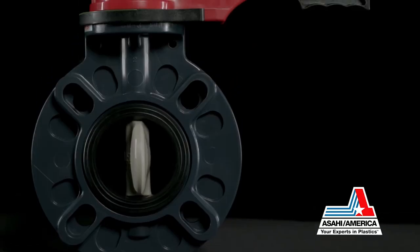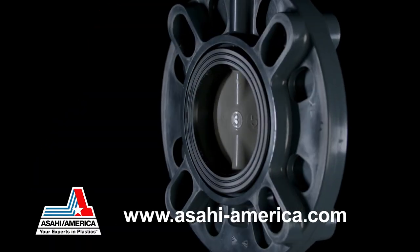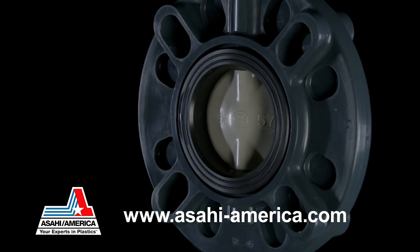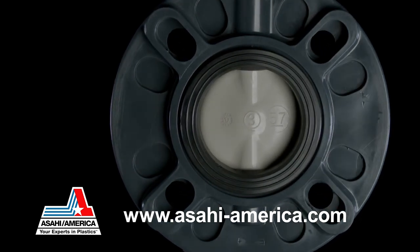Asahi America is your expert in plastics. Visit Asahi America's website at www.asahi-america.com to learn more about the Type 57P butterfly valve.